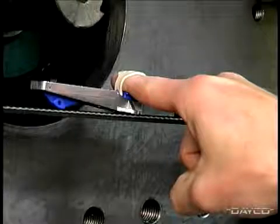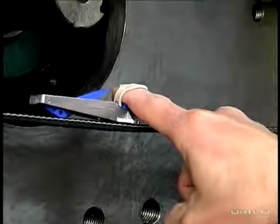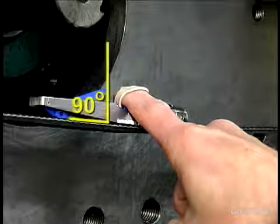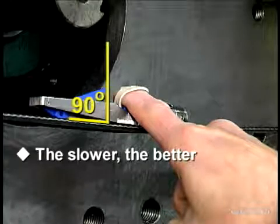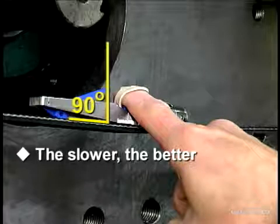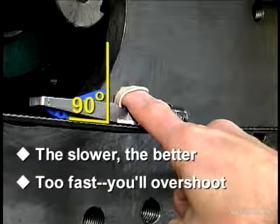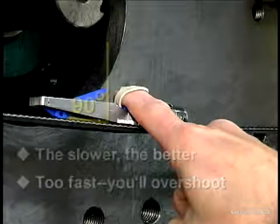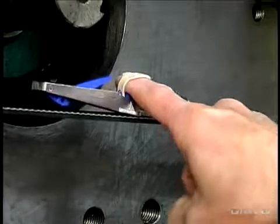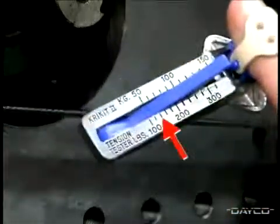Once the gauge is placed correctly, the next step is to slowly depress the pressure pad, pushing the cricket gauge perpendicular to the back of the belt. The slower you go, the better chance you have of stopping immediately after the click to get a correct reading. If you push too fast, you'll overshoot and a faulty reading will occur. Next, remove the gauge and read the belt tension by looking at the number where the top side of the pivoting arm crosses the numbered scale on the body.